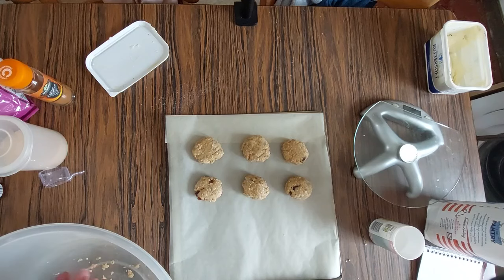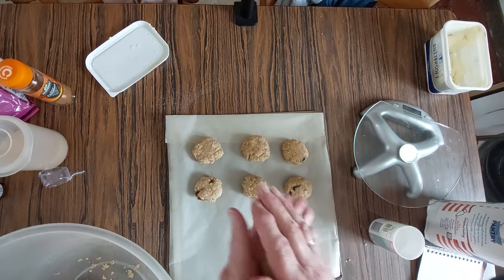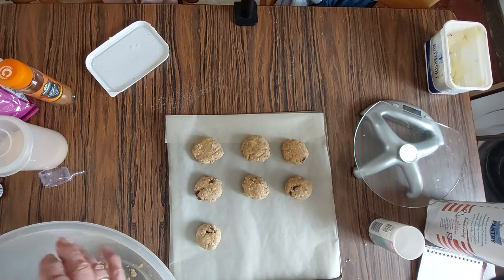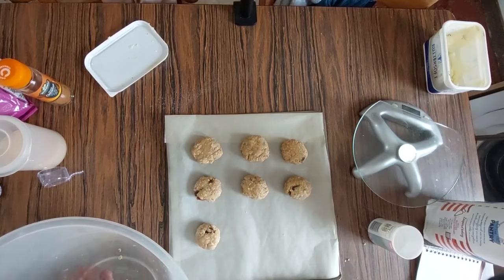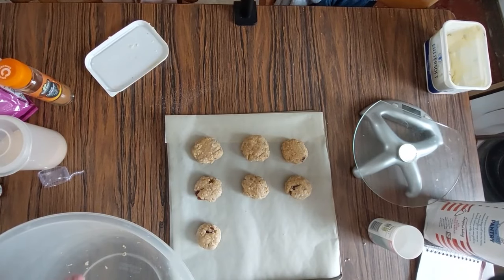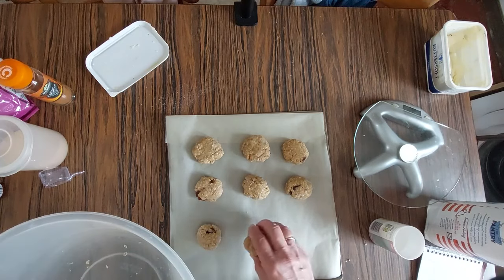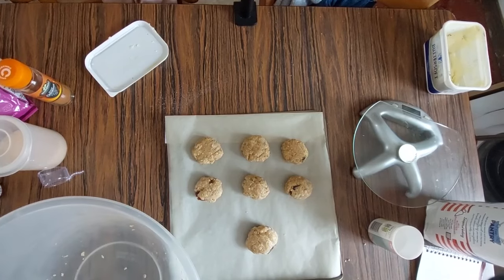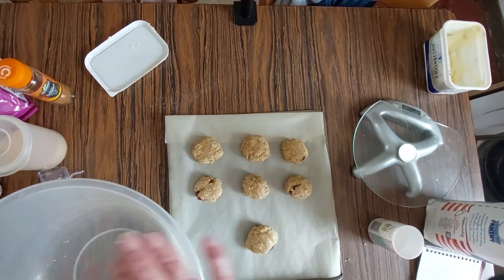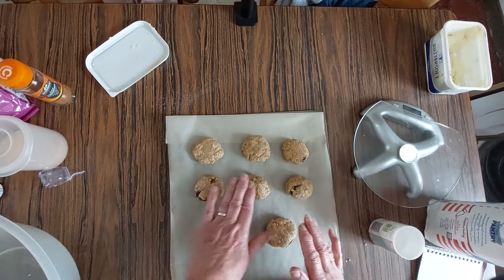Just roll them in your hand into about a meatball size — that's about as much as you need. You don't need a lot of room on the tray because they do expand a little bit, but not much. I'll press them down a little bit.